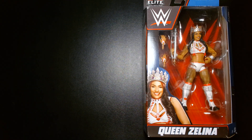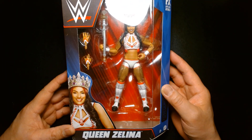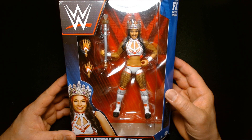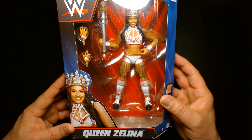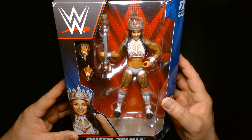Welcome back, it's me Lou. I'm here for another action figure unboxing and review. Today from Mattel in their WWE Elite Collection, we are featuring from series 99, Queen Zelina.